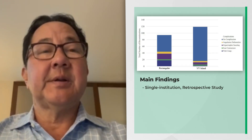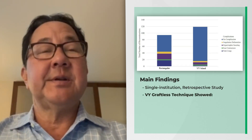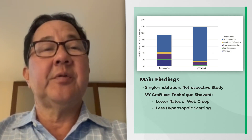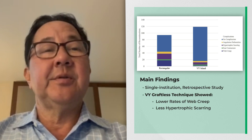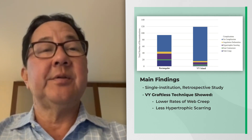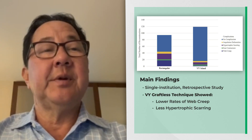This is a single institution retrospective study in which they found significant decreases in both web creep as well as hypertrophic scarring in the patients that underwent the V-Y graftless technique compared to the group that underwent the more standard dorsal flap with skin grafting reconstruction.